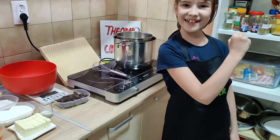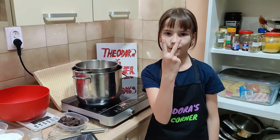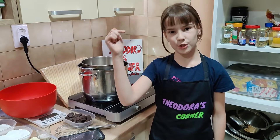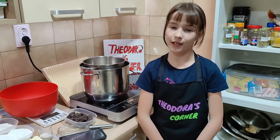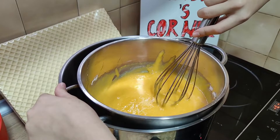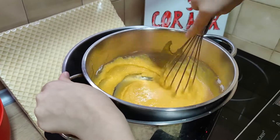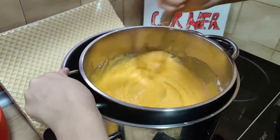Let's get to cooking. We're making two fillings: a brown filling and a yellow filling. Measurements are down in the description below. First we're going to make the yellow filling. I put in egg yolks, powdered sugar, and vanilla sugar, cooked on steam. Mix it, mix it.